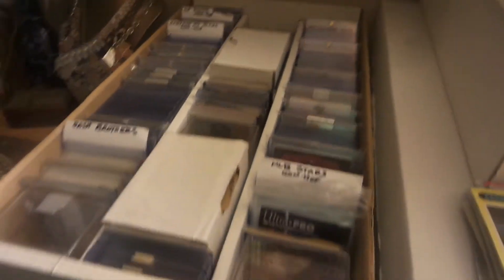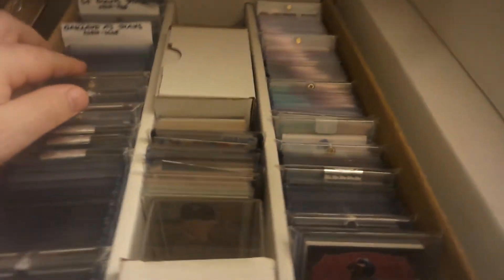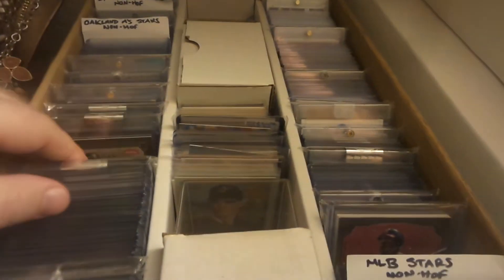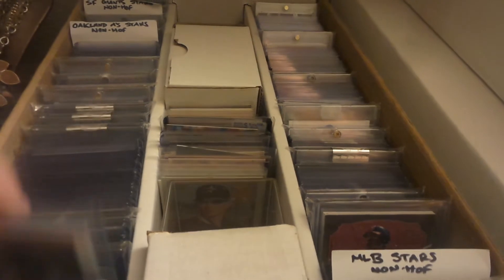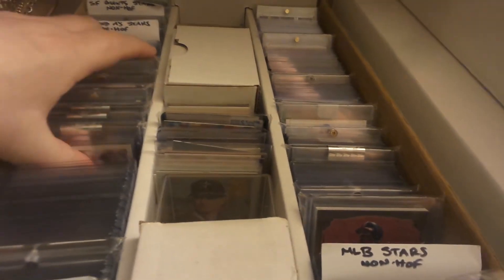Hello YouTube, just wanted to do a quick little video for you guys here on some cards that I've picked up for my PC. Some of them I picked up in 2017 — I just didn't have the time to do a video, you know, being a dad takes up a lot of time, and trying to keep up your husbandly duties as well.